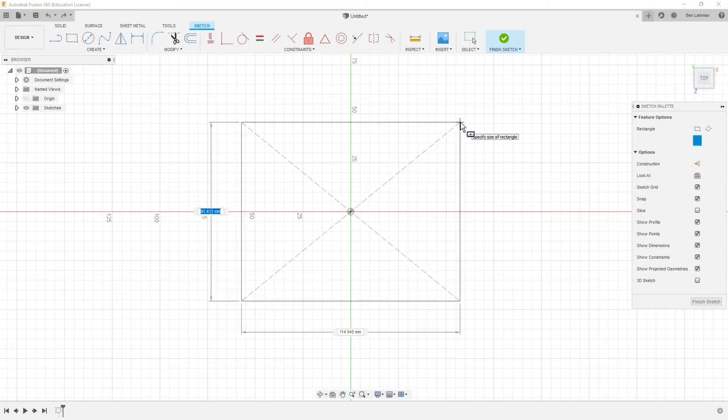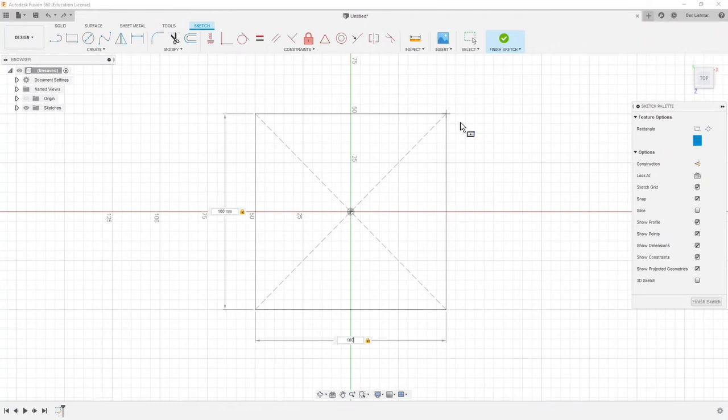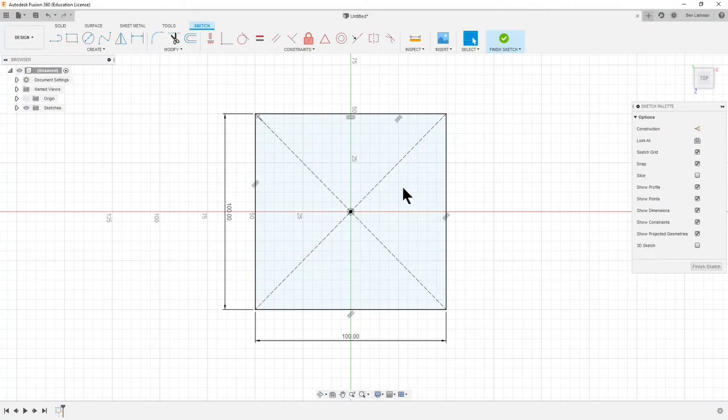As well as using my mouse I'll be using my keyboard. I'm going to type 100, which is the dimension on that side, and then press Tab to jump to the other dimension which is also 100. That's the square that I wanted to make, and I hit Return — and now you can see that square clearly.